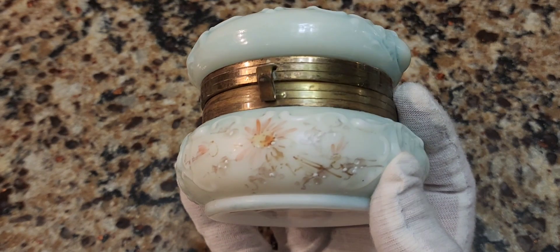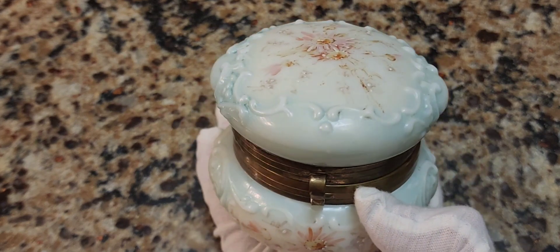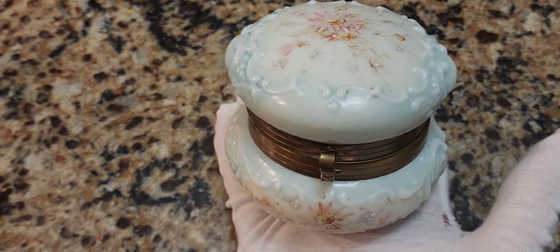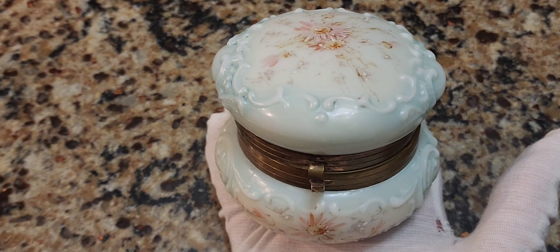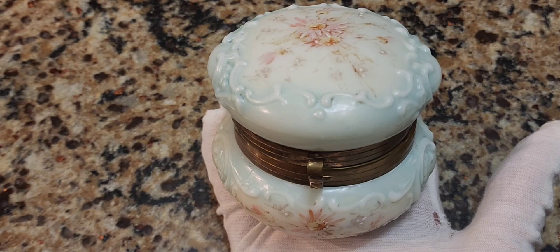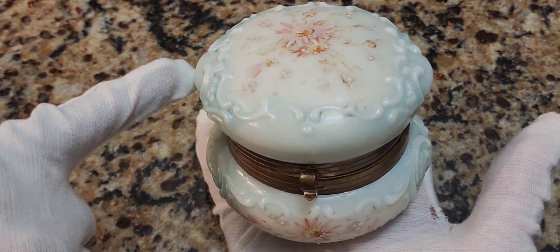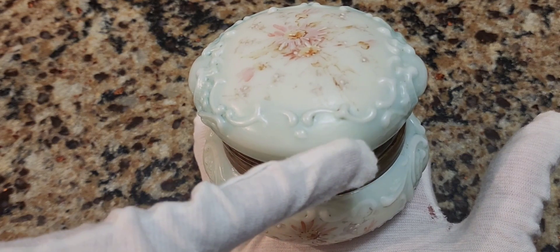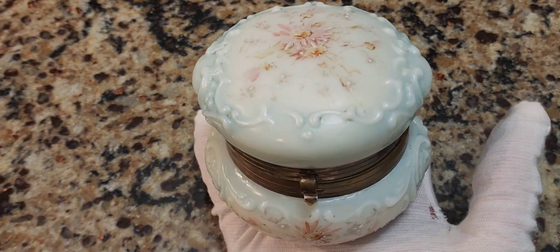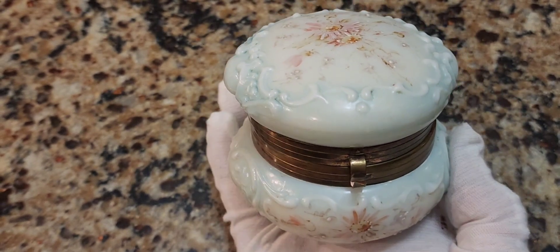I don't think the seller looked up Wavecrest as they should have, because there's no way they would have sold this for $15 buy-it-now if they really realized what this is. What I love about it is that the seller said it was in fair condition, which scared everybody away. And I could see it's actually in quite good condition. Look at this beautiful bluish color — the hand painting is telling me this is from the 1890s.